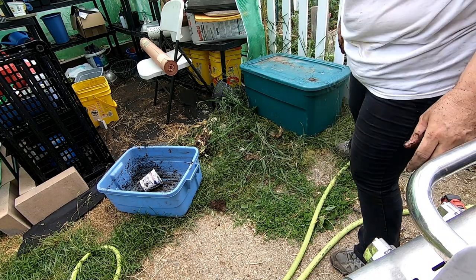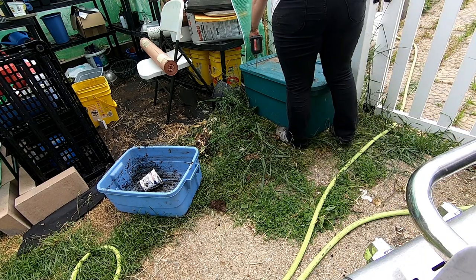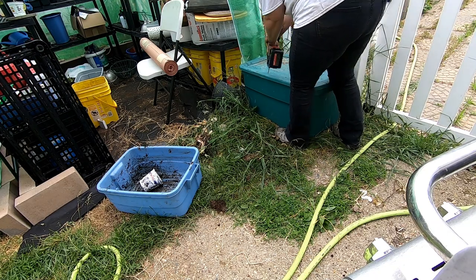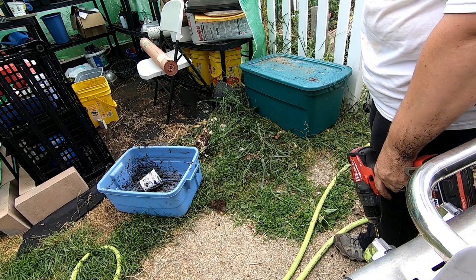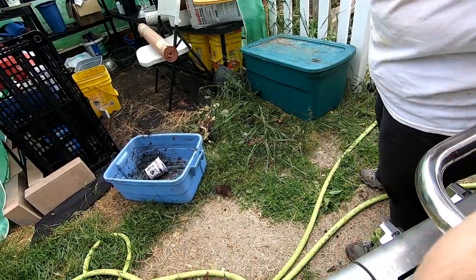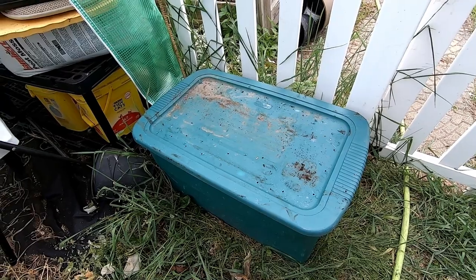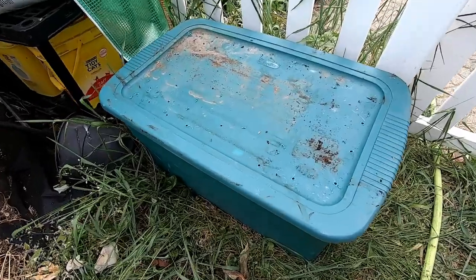I'm going to do the same thing to the lid and drill some holes in it. I'm going to leave that middle part with no holes because I'm going to put a heavy brick on it so the raccoons can't get in. So this is just part one — worms go outside — and I'm planning on leaving this here year-round.